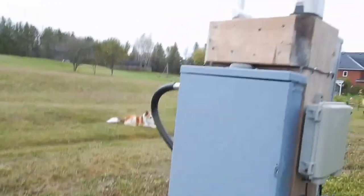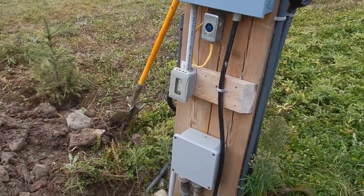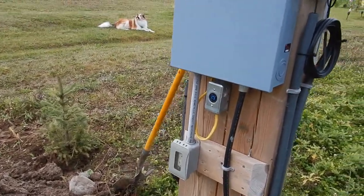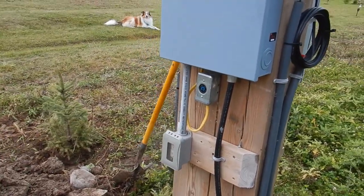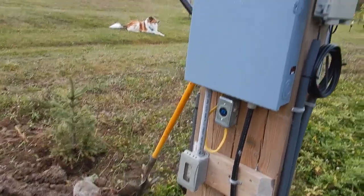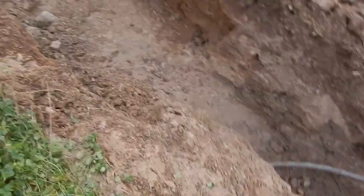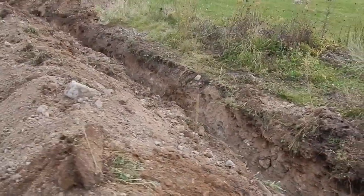This is the original power pole that we have standing out in front of the house and that's remaining. What we're going to do is connect another cable — something similar to this, a little heavier maybe — connecting into the box and going down into the ground. It needs to be buried two feet.